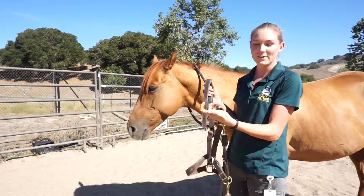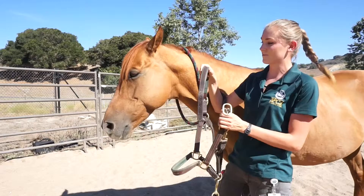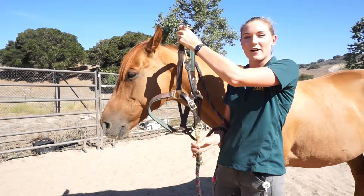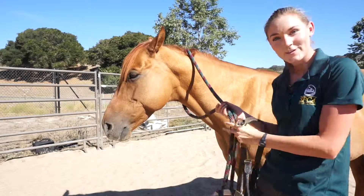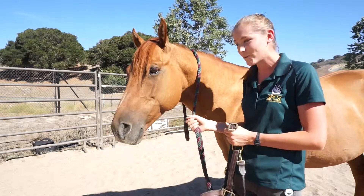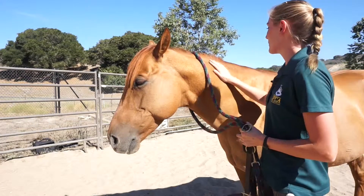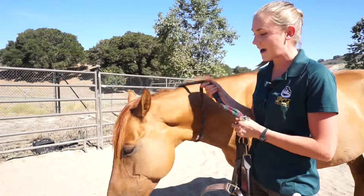Before you approach the horse, you'll want to have your halter untangled and ready to go. Hold the buckle and the crown piece in your hand — the noseband will be hanging and the lead rope comes off the bottom. As you approach the horse, the lead rope will go over and around its neck so that you have some control over the horse. The very first thing you do when you approach is pet them, say hello, let them know you're there, and make sure their head is up.